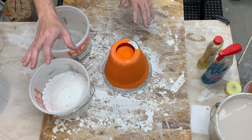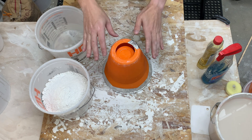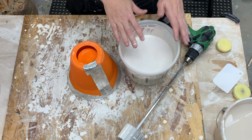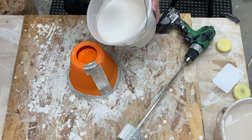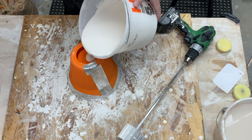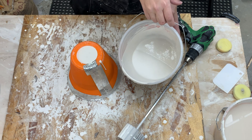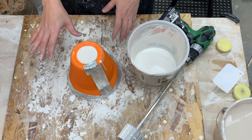So next up I need to dump the dry into the wet, let it slake, mix it up and we'll come back to it when it's time to pour. All right all mixed. This bucket's a little bit too big for this amount of plaster so we may have caught some bubbles. But now we pour just like before. The plaster calculations are spot on. We go ahead and let this set and then we'll see if our demolding tricks will work.